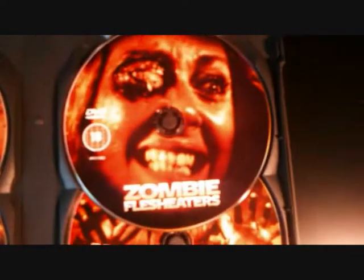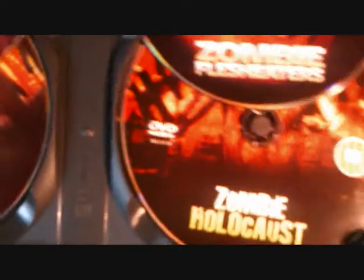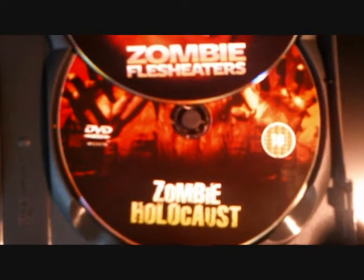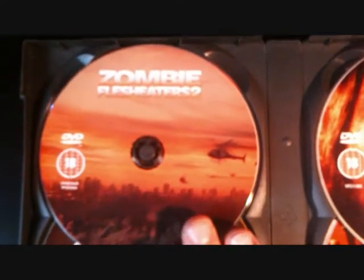Obviously the best on here is Zombie Flesh Eaters — it's an absolutely great film. Then I would actually say that Zombie Holocaust is the second best. It's more of a cannibal film rather than a zombie film, actually only featuring very, very few zombies. Then Zombie Flesh Eaters 2, which is well worth a watch. I would say it was a good film, but just not as good as Zombie Flesh Eaters and Zombie Holocaust.